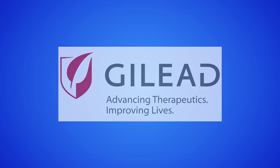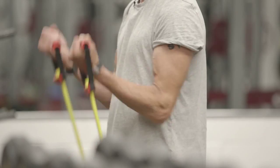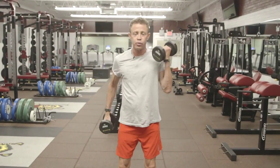I received a Facebook message from Caleb in Texas asking about bicep exercises. Well Caleb, the first exercise I like to do, which is a great bicep workout but also introduces cardio, is the quick bicep dumbbell curls.